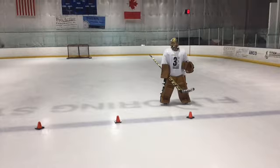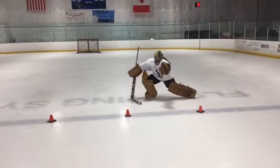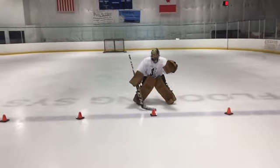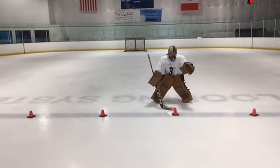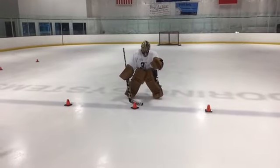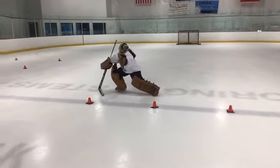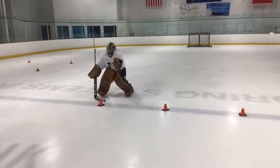So we'll break it down here. The goaltender is going to start in their good stance — we're going to slow-mo it. Notice on the right leg, she turns it, pushes, she glides, and then gets a hard stop back in her good stance. Pushes, glides, stops in a good stance.